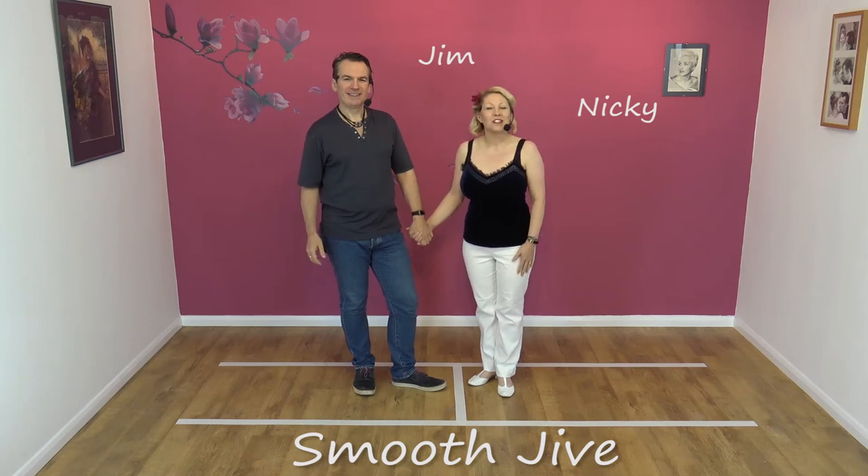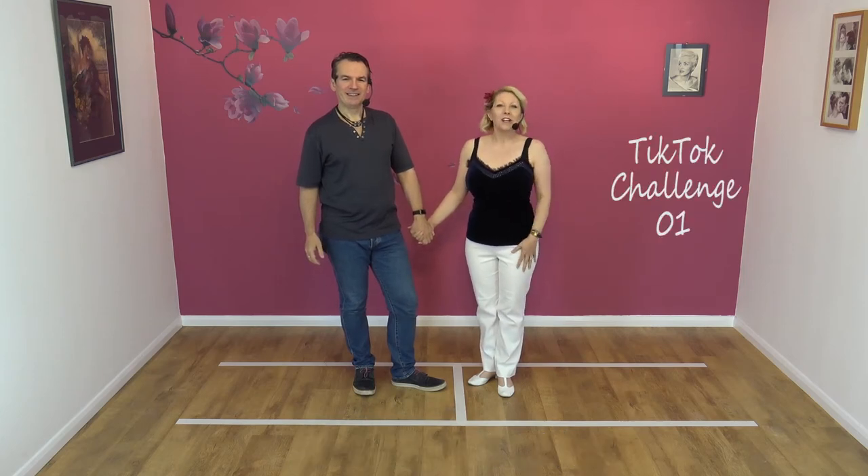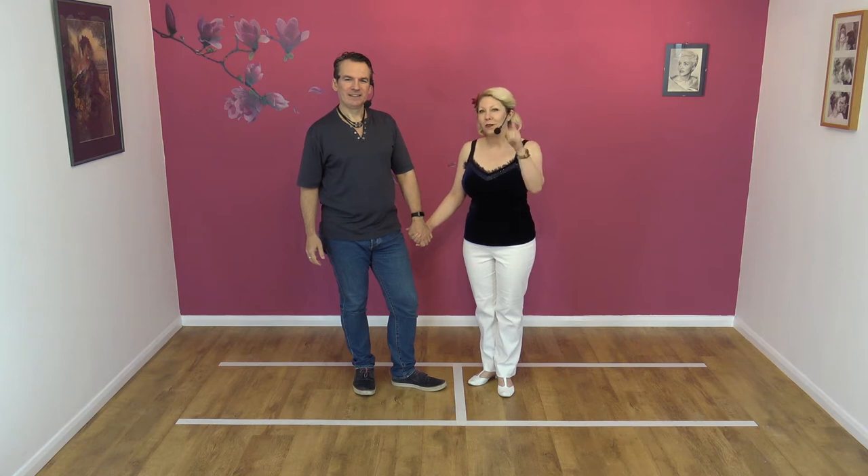Hi, welcome to Smooth Jive. We're Jim and Nicky, and today we've got something a little special for you. We've done a TikTok challenge. So if you don't know what that is, I think you might have to Google it. But what we're going to do is we're going to teach you the routine, so hopefully you can do it yourself and put it up onto TikTok or even Facebook, our Facebook group. And I think we're going to have a competition.